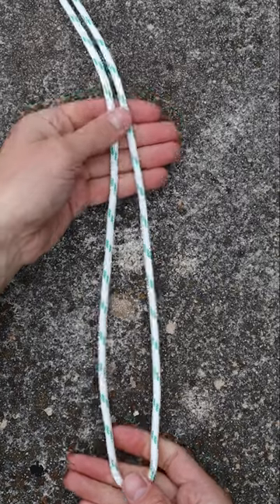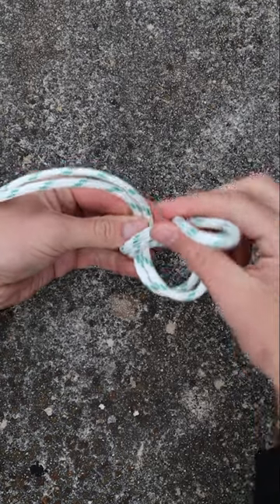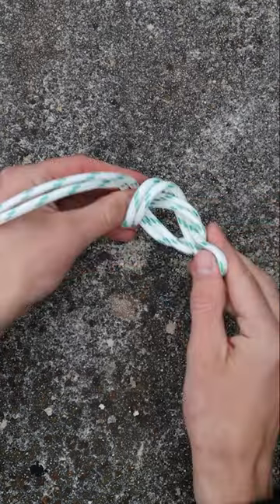First, start by making a long bight. Take the end of it and go under, up, under, and through the last loop.